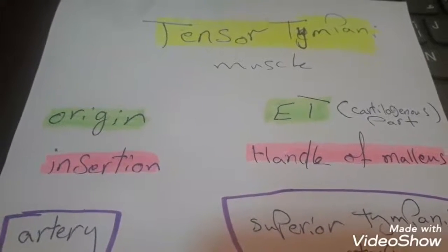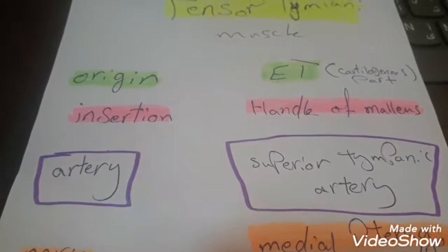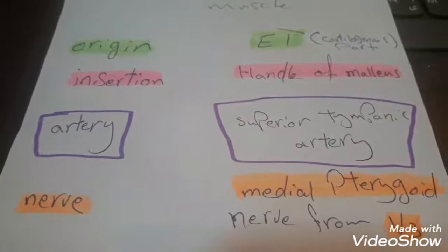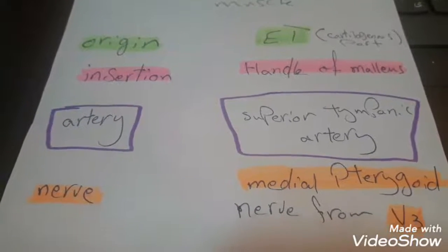The insertion is into the handle of the malleus. The artery supplying this muscle is the superior tympanic artery, and the nerve is the medial pterygoid nerve from the mandibular branch of the trigeminal nerve.